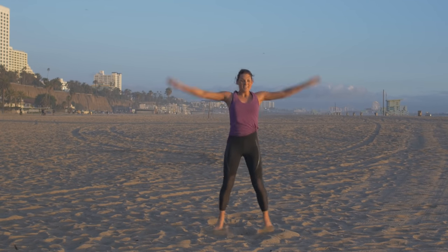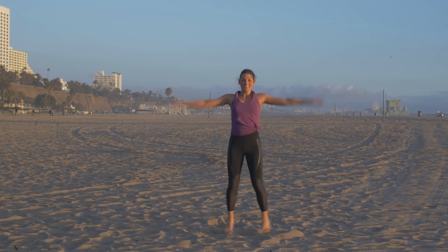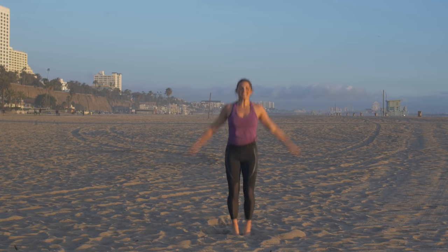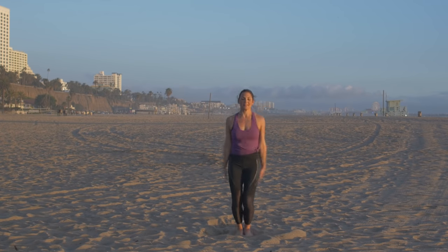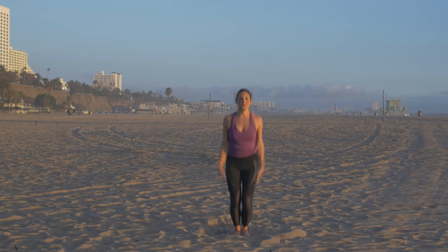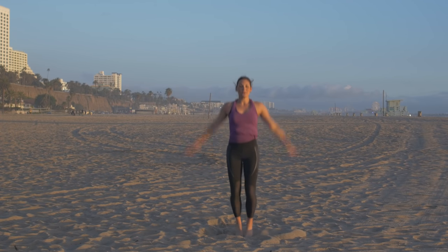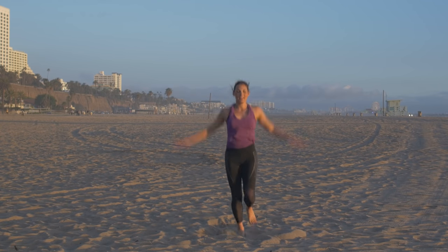We have two minutes left — it's back to that cardio. We're done after these two minutes. Nice and quick and effective. Should definitely be out of breath at this point. Few more seconds here, then we're going back to those butt kicks. In three, two, and one — butt kicks.